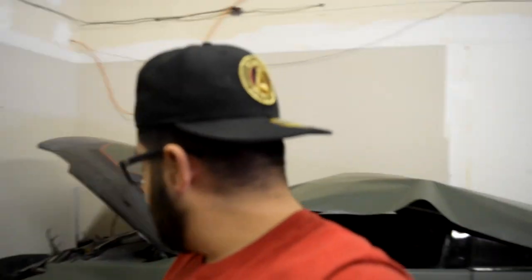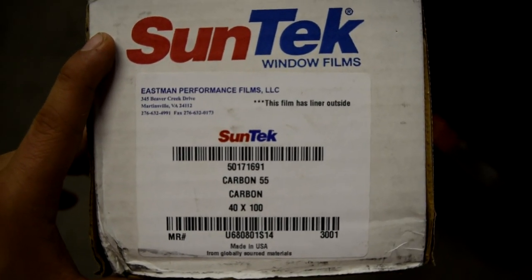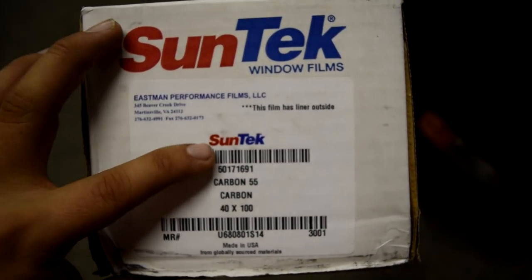Alright, so we have the windshield to prep. I'm going to show you guys what I'm going to put on it. I am going to be doing 55 from Sun Tech. Let me go get the roll. As you guys can see, it is Carbon 55 by Sun Tech.